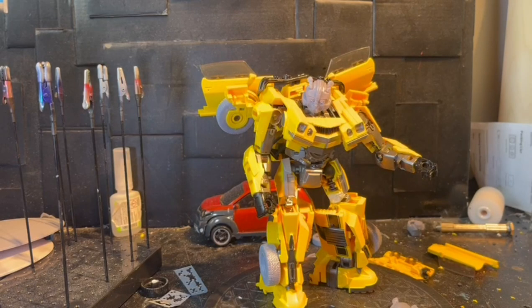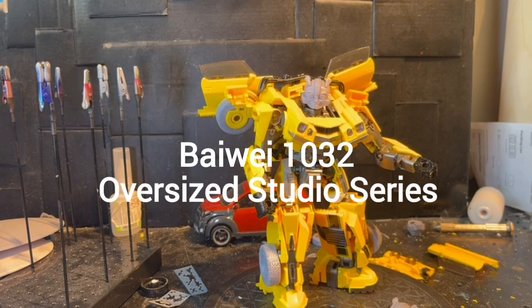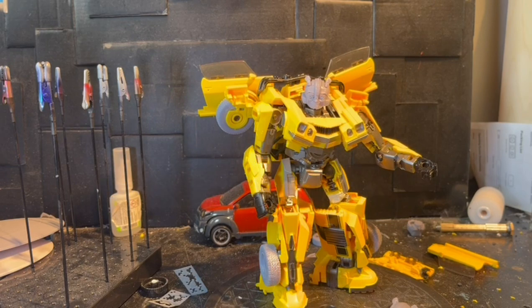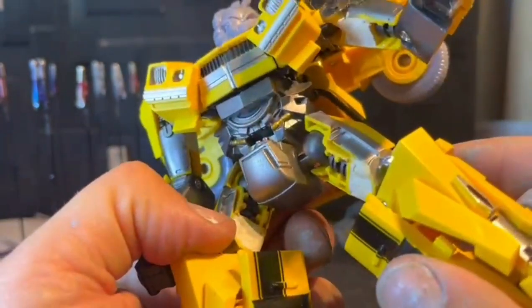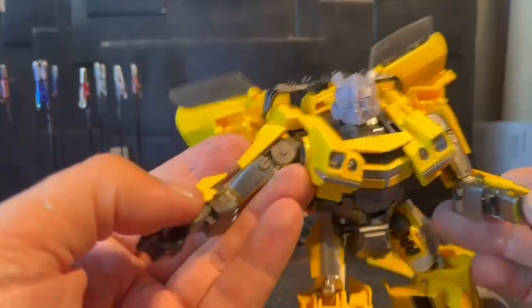Hello everyone, welcome to a rainy day outside at Ratchet & Perth. This is the second video of the BiWi 1032 Oversized Studio Series 100 Bumblebee. As you can see I finished this mod as I probably told you in the previous video. I also forgot to put the camera on, but basically I just fill in a little bit under his arms and legs where they need to have some filler to give him some body.